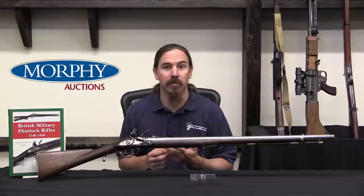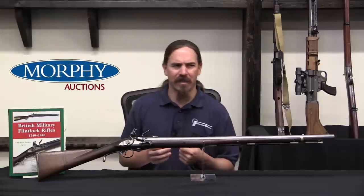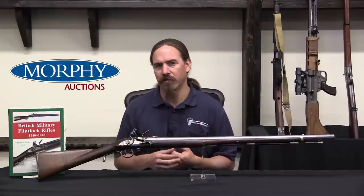He was able to show a rate of fire up to 6 rounds per minute on targets at 200 yards, where he almost shot the entire trial without a single miss. I think they said he had like three misses in the course of the whole trial.